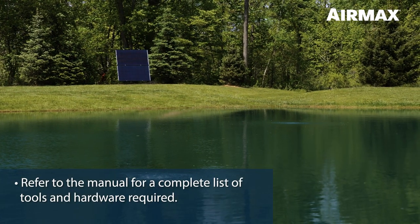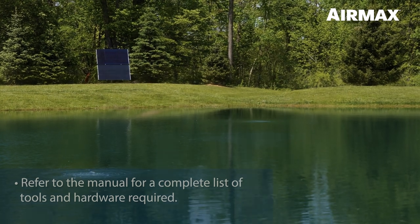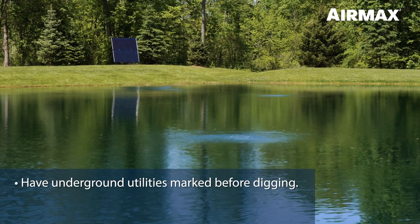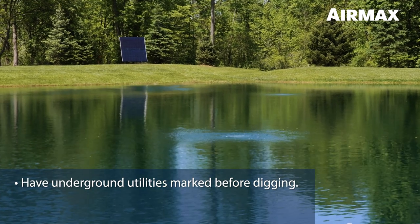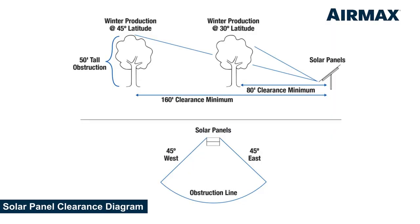Refer to your Solar Series Aeration product manual for complete listed tools and hardware required. Before deciding on a location for the easy mount assembly, be sure that the hole for the galvanized pole will not interfere with any underground utilities or irrigation systems. Select a location that is well above the high watermark with optimum southern exposure. The location should remain clear of any obstructions such as shrubbery, trees, fences, or buildings that could limit exposure.